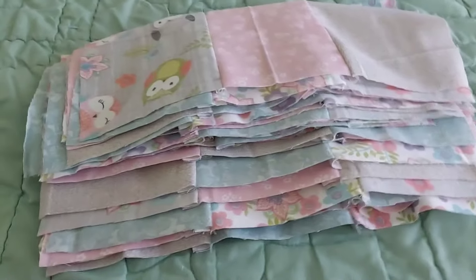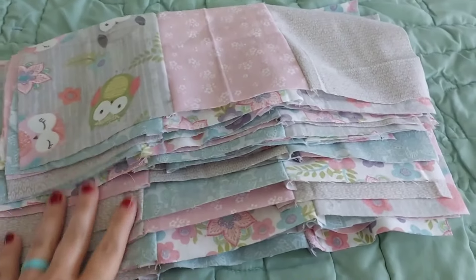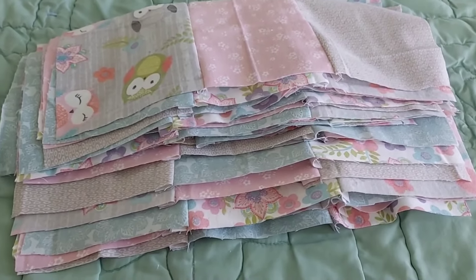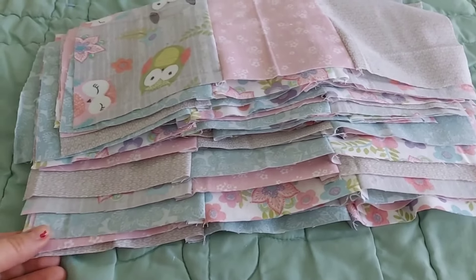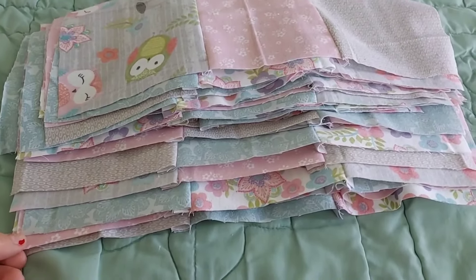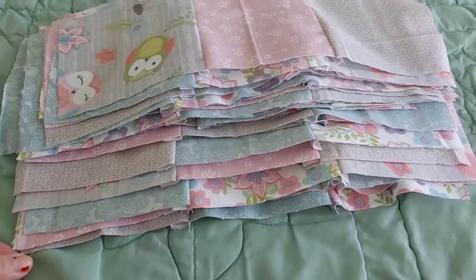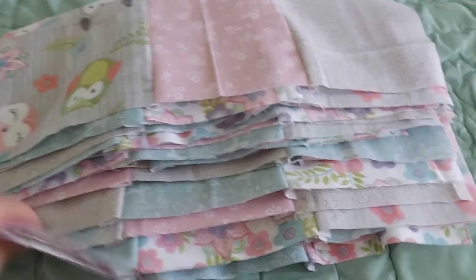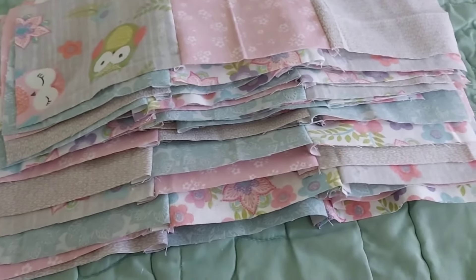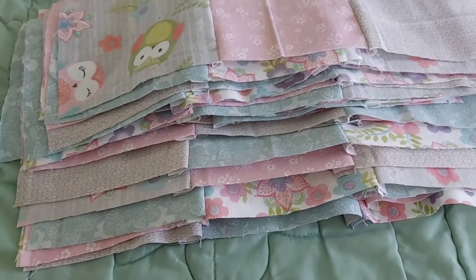Look how cool I am — I have made 6-inch blocks and put a half-inch seam allowance, which is not standard, but I don't care. I'm sewing them into groups of three. I just have a big stack here, then I'll get the backing and the batting and we'll make some magic happen.